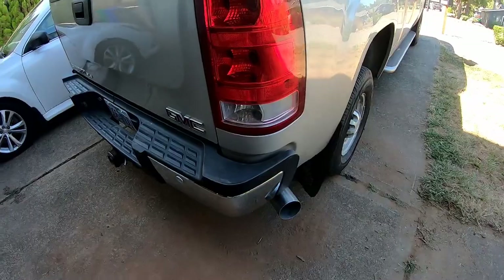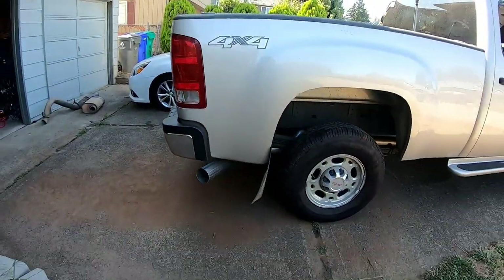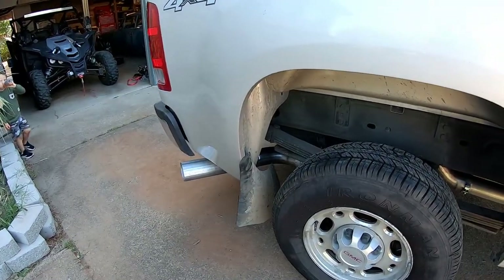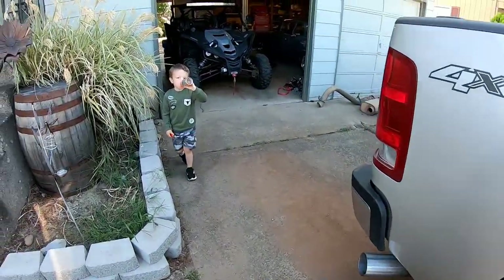There we go — we have the exhaust on! That's what it looks like from the back, and here's from the side. Sick! Let's start this baby up.